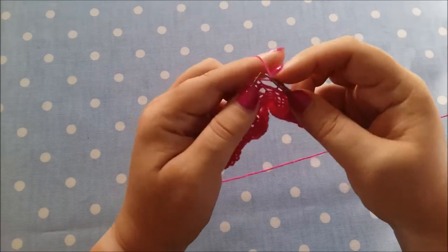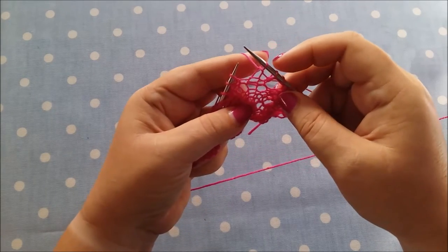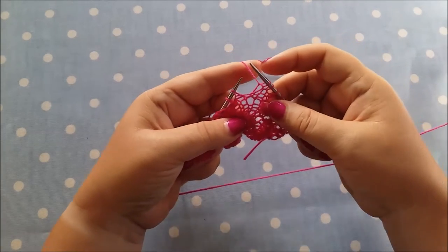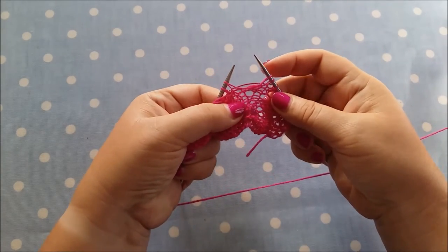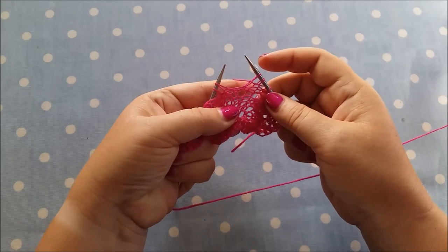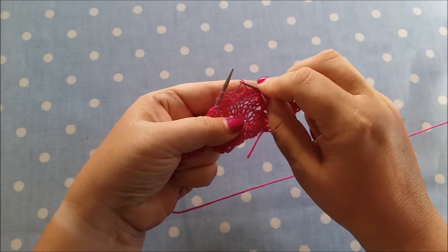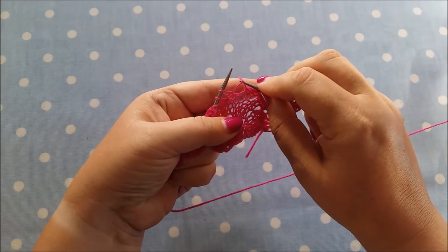So let's try that again. I now have another spot where I should have a yarn over and I don't. So I pull my stitches apart a bit just to tighten it up so I can see the strand I'm looking for — that's the strand that goes between two stitches.